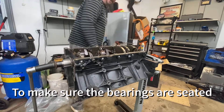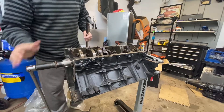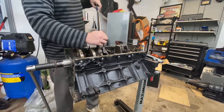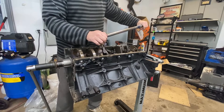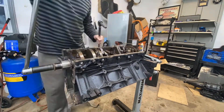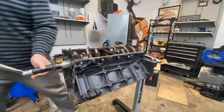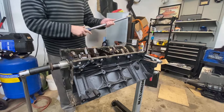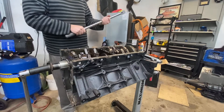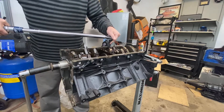Going through all bolts at 15 foot-pounds, working from inside out. Now setting the torque wrench to 51 foot-pounds and torquing everything to final spec the same way.